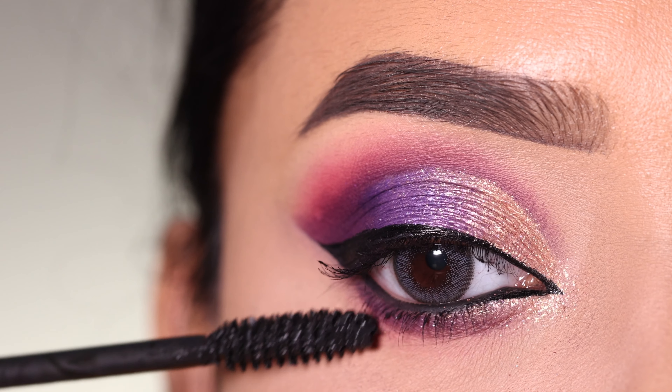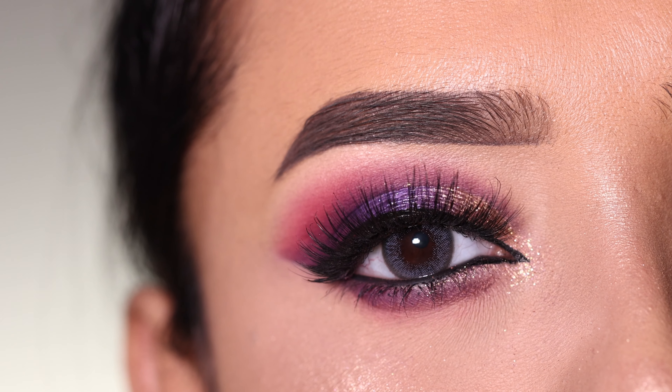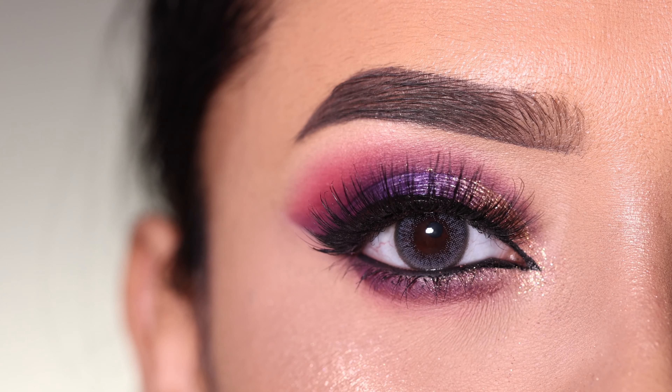I apply false eyelashes. Before that, I highlight the brow bone. And here is the final finished look — you can see the difference between the before and after, with all the layers and detailing coming together.